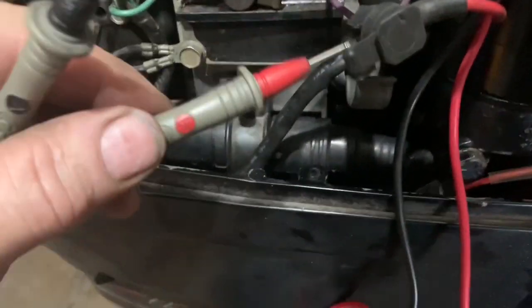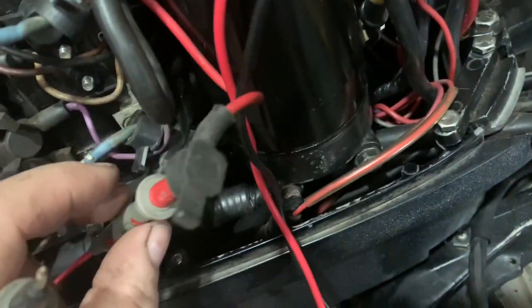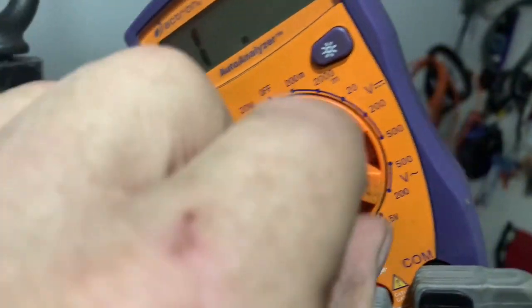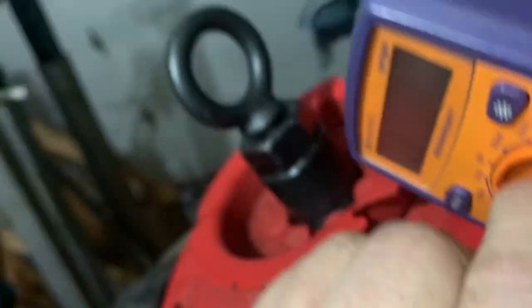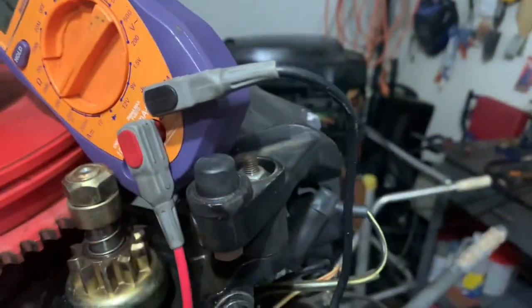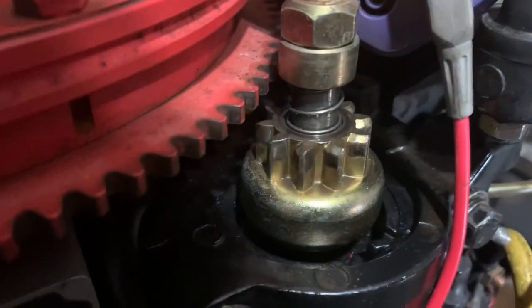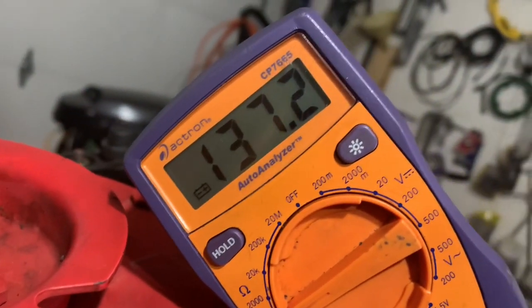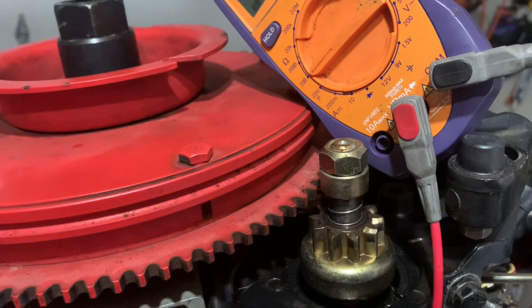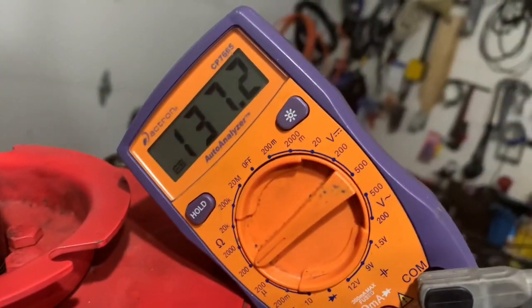The red and red-and-white: I need to set this to the 200 scale. I've got 137.3 ohms. The spec is 125 to 155 ohms — falls right into spec.